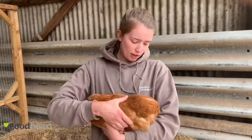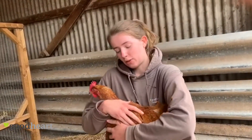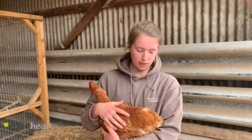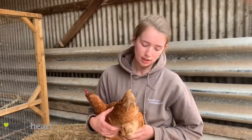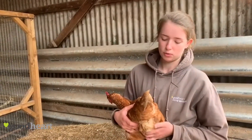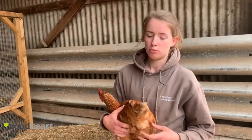Then you have their vent here, where they lay eggs from. You want to make sure that there's no infection around here and that it's nice and clean, not dirty. You can also check for any parasites such as mites or lice, which like to live around here because it's a warm, sheltered environment with good blood flow.